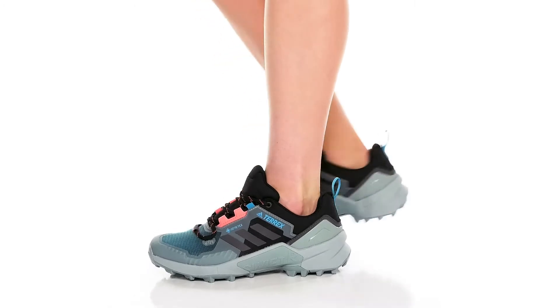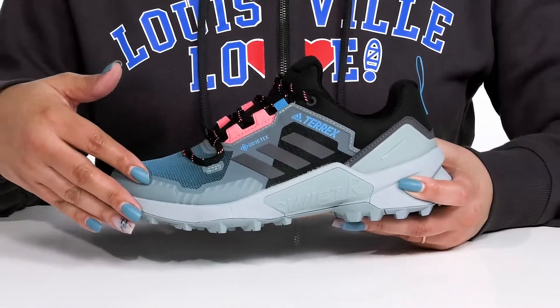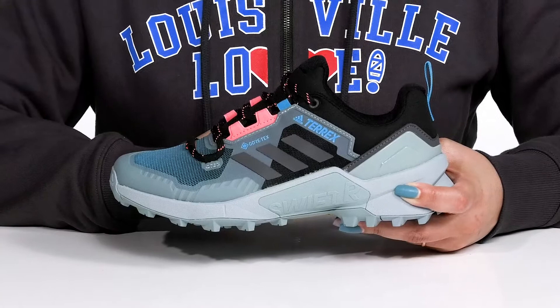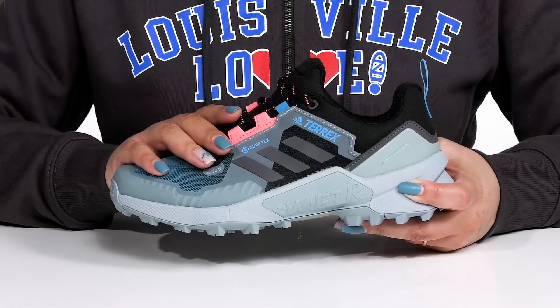Get the most out of your hike when you wear these shoes by Adidas. They feature a textile and synthetic upper with a functional lace-up closure to give you a snug and secure fit, and a pull loop at the back of the ankle to assist you with on and off. They have Gore-Tex technology which provides abrasion and water resistance.